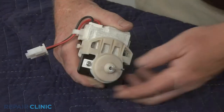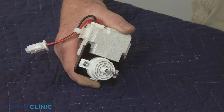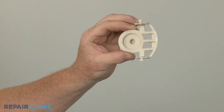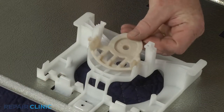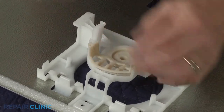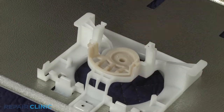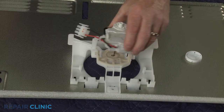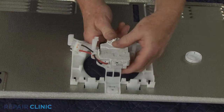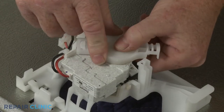You can now remove the old front grommet. Install the new front fan motor grommet by inserting it into the housing. With the wire facing the left side of the cover, reposition the motor on the housing. Secure it with the rear retaining grommet.